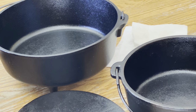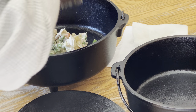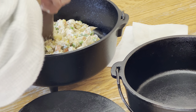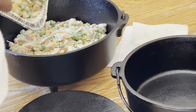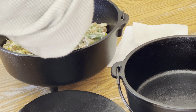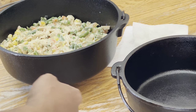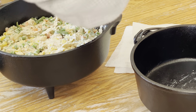Moving inside, I have two dutch ovens: my number 8, which was likely never used and came in its original box, and the number 10 wildlife series pheasant design dutch oven. I was hoping to make two chicken pot pies but once I placed everything in the number 10, I didn't have enough filling for both. I was disappointed since I wanted to use my number 8, so I decided to make a dessert in it instead.